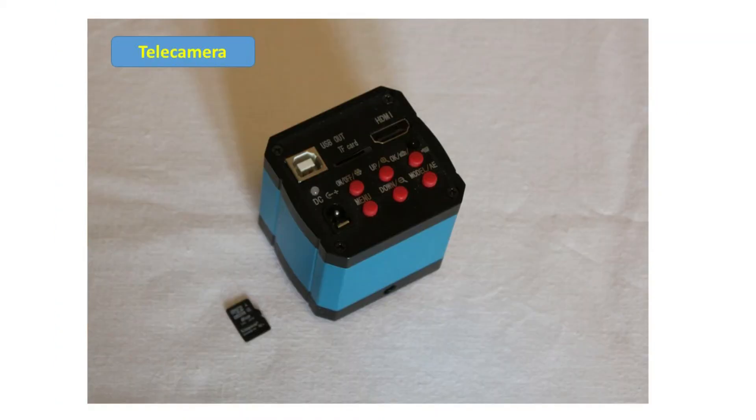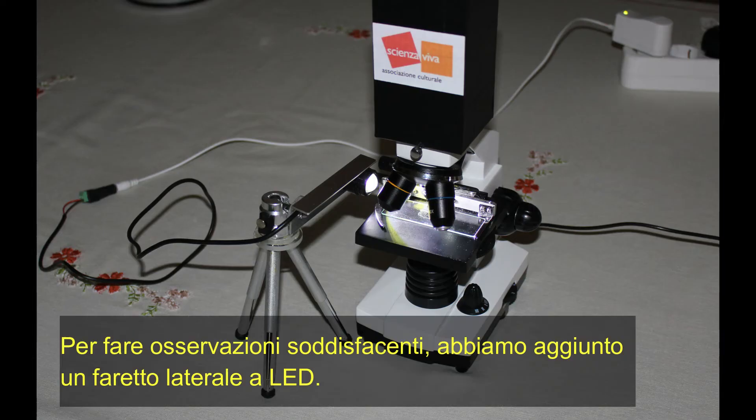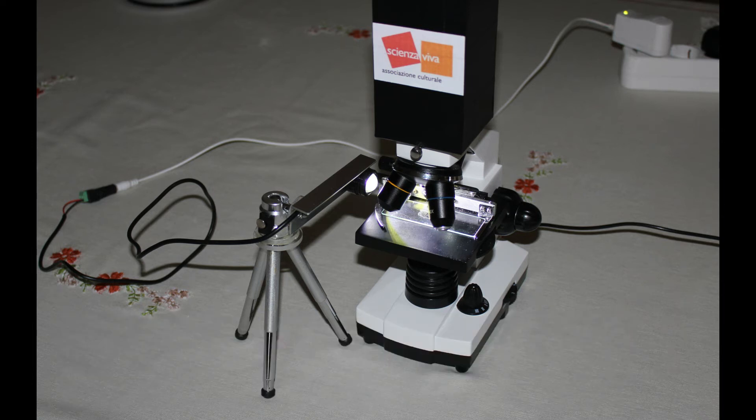La telecamera è dotata di scheda di memoria, che consente di registrare immagini o filmati. Essa viene collegata ad un monitor o ad un videoproiettore con apposito cavo. Abbiamo aggiunto un faretto a LED per illuminare lateralmente il preparato.